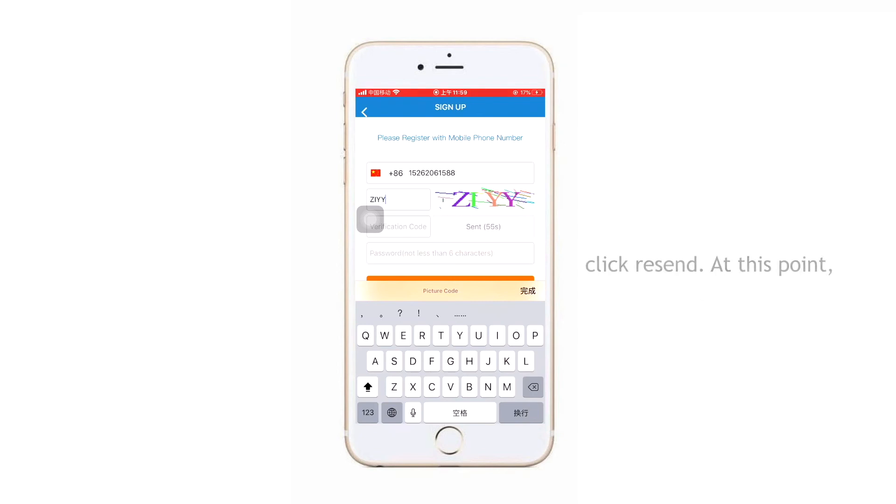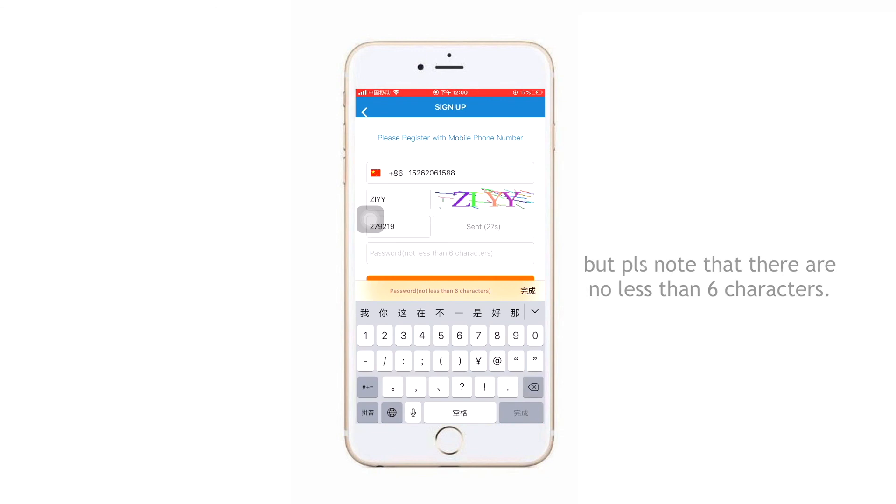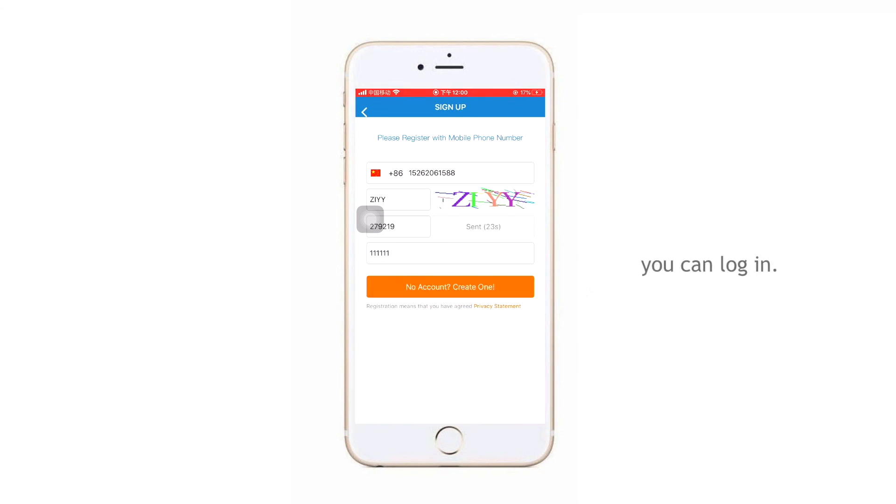At this point, you have come to the last step, which is to set a password. You can enter any password you want, but please note that it must be no less than 6 characters. After completing all these steps, you can log in.